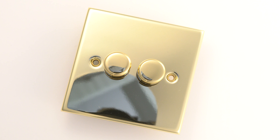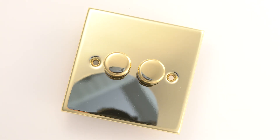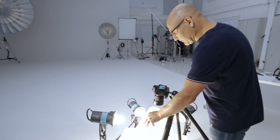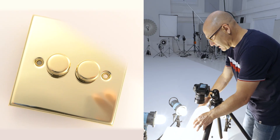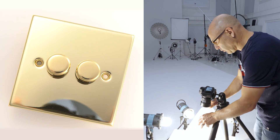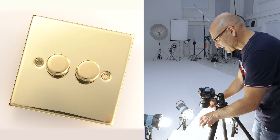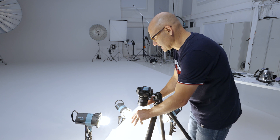Looking at this image — a high gloss gold polished light switch or dimmer switch — you can see a pretty nasty reflection in the surface of the product caused by the opening of the light cone. If that becomes a problem, the first thing to do is simply try moving the light cone. You'll often find that by moving the light cone you can eliminate the majority of the hole. I simply have to move the light cone backwards and that hole disappears. That's the simplest way to overcome that problem.